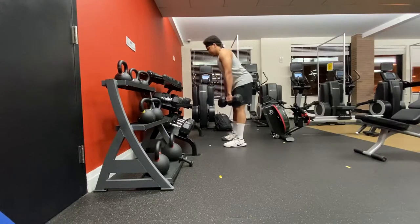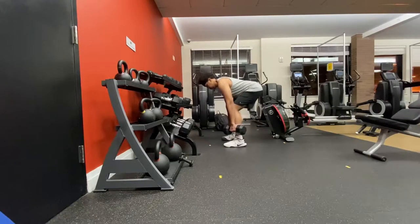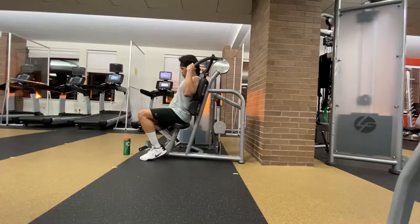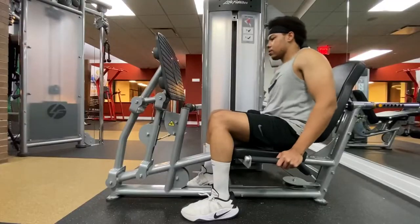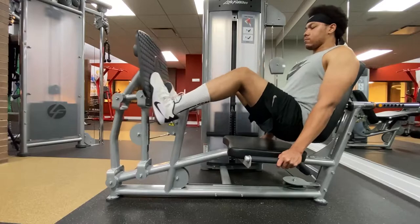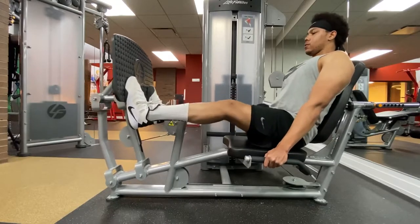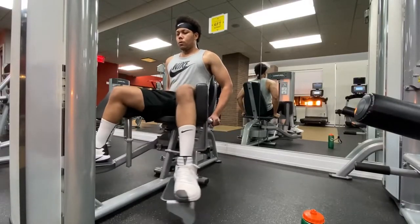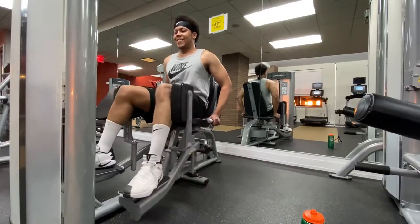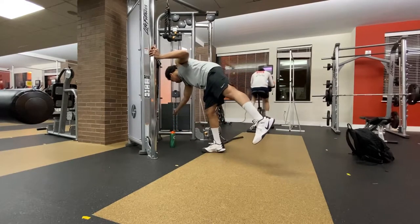The form is looking pretty good. Now I'm doing some ab exercises — this is one of my favorite ab exercises. Now I'm doing some calf exercises with the leg press machine, flexing those calves. Then doing some hip abductor exercises.